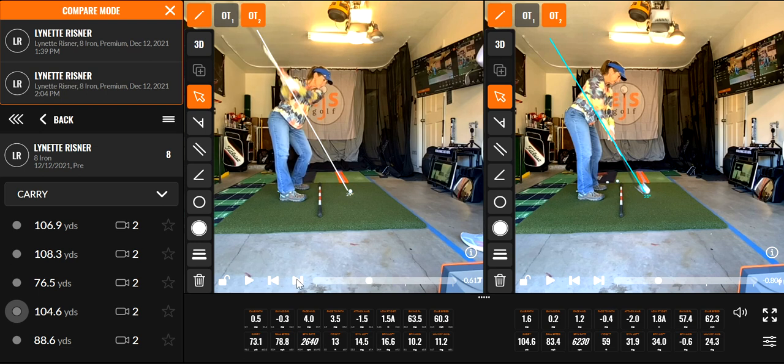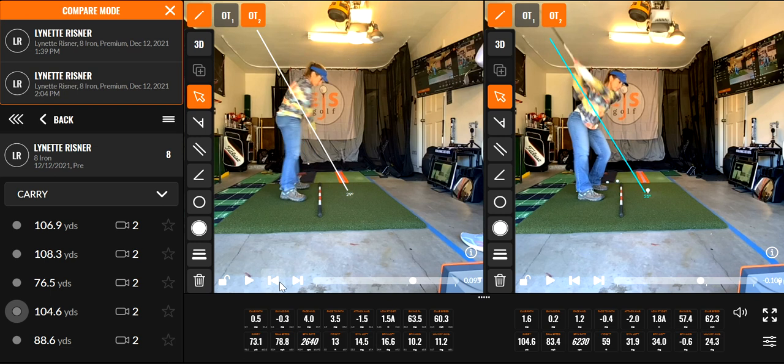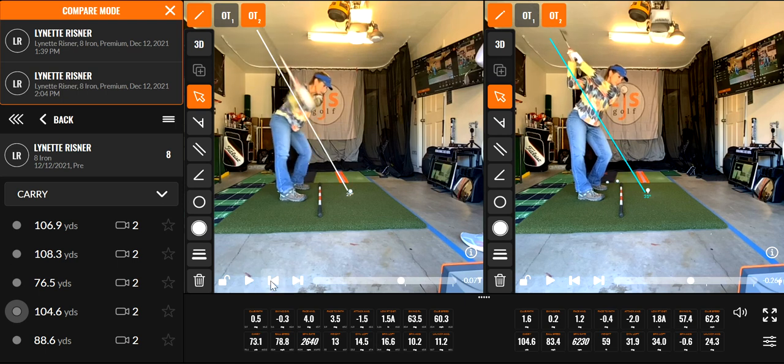I want you to just focus on that left one and watch what starts the downswing. See that upper body? All shoulders starting it. So we get here, we're at the top, now watch that first move. I'll do it a little slower so you can see — just that upper body. Look at the hips; they need to rotate all the way on that.